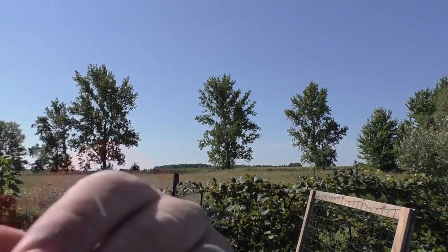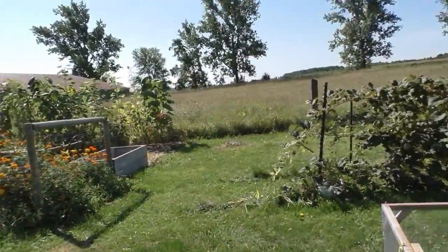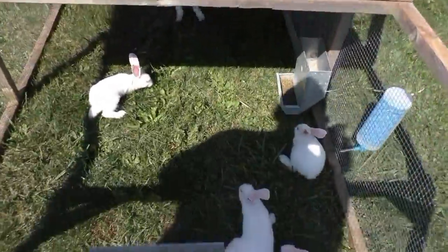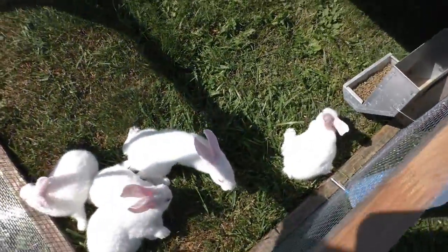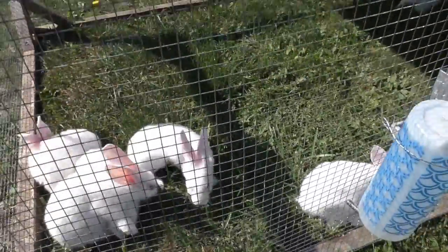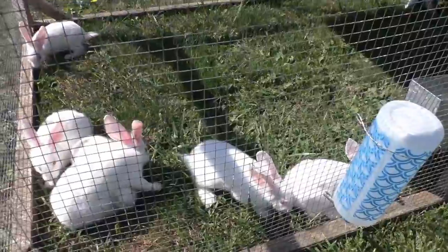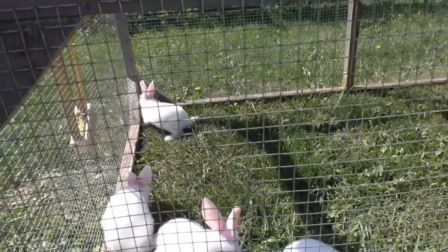I'm going to try to get you off this tripod here if I can figure it out. These guys will stay here hopefully for another six weeks. This is their first time out on grass — as you can see, they're going to love it.